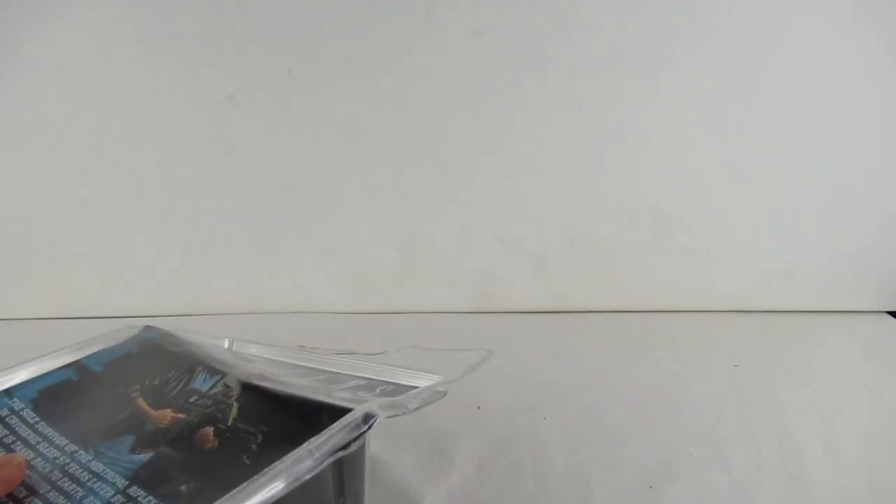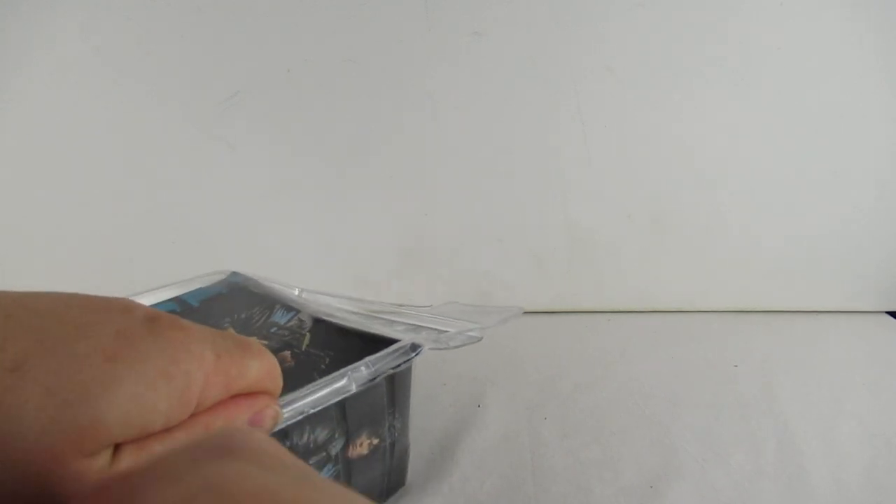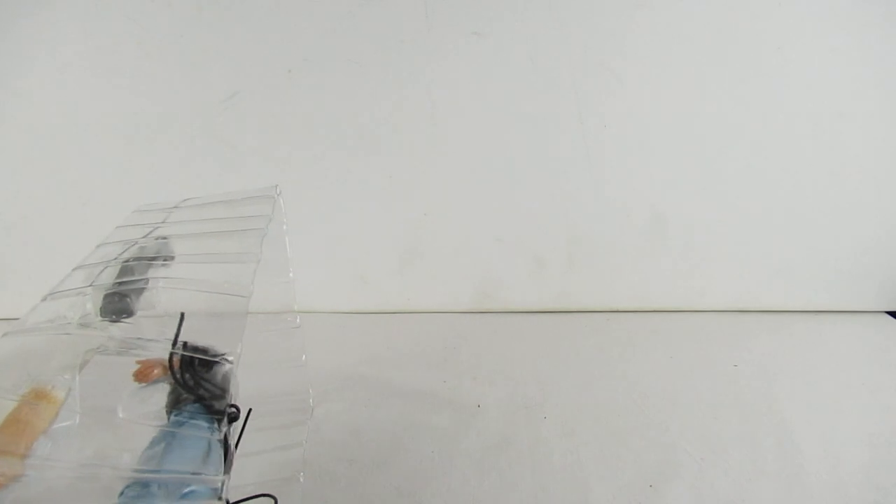That's why I like Black Series, because they come out of their boxes and go back in again. With this, she's coming out forever - so that's what an unboxing is all about. There we go, and she is out of the box.